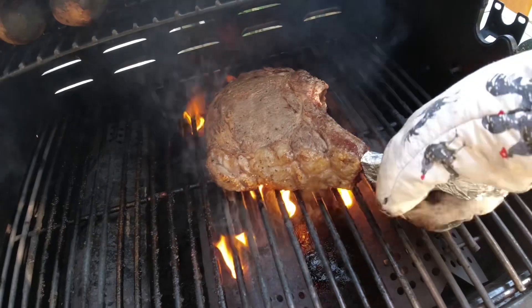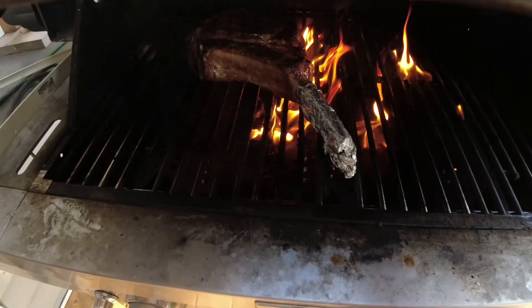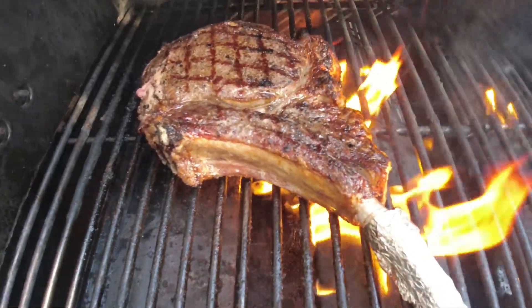Listen to that — three pounder on the grill. Whoa, now we're grilling! Look at that. This is it, this is the way — it's coming off the grill now and we're gonna let it sit.